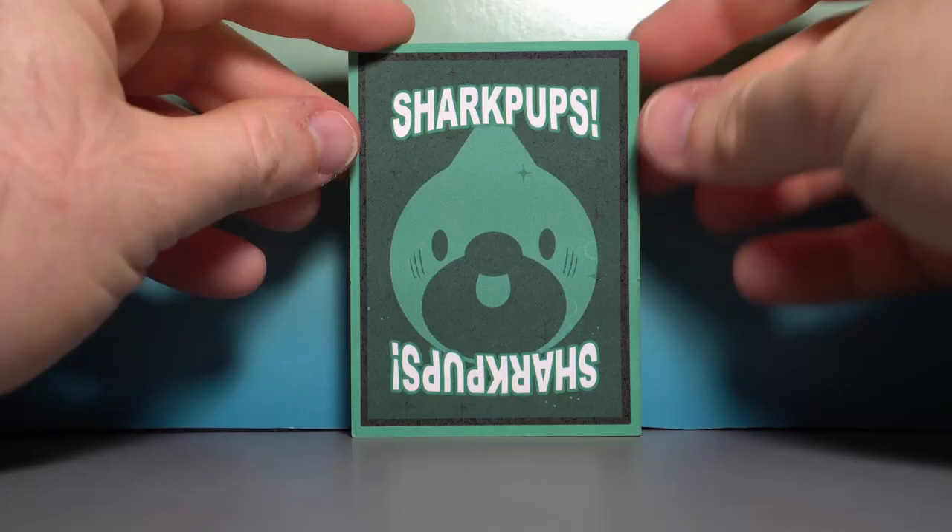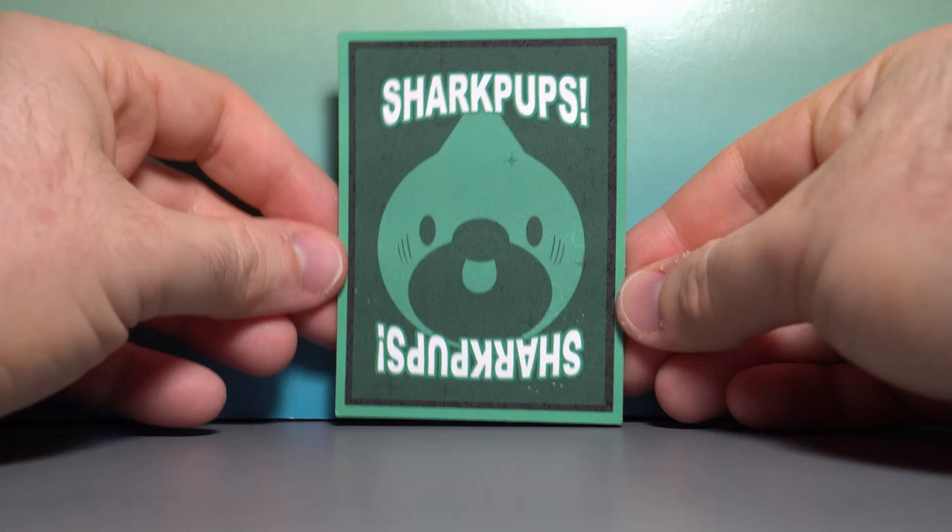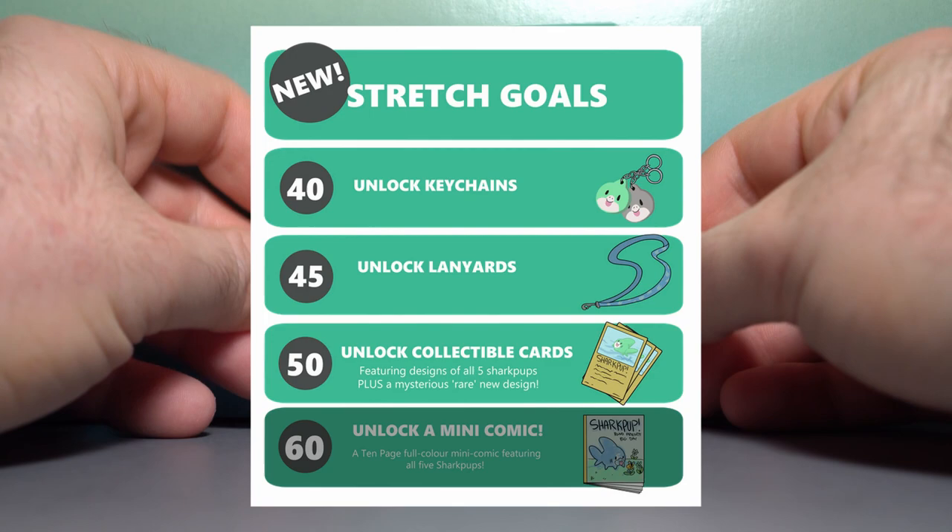Heading into the Stretch Goals, we have some trading cards. There was going to be a set of keychains that had to be cut. And then the last goal didn't get met, which was a cool mini comic. But we got these really nice cards, so let's take a look.